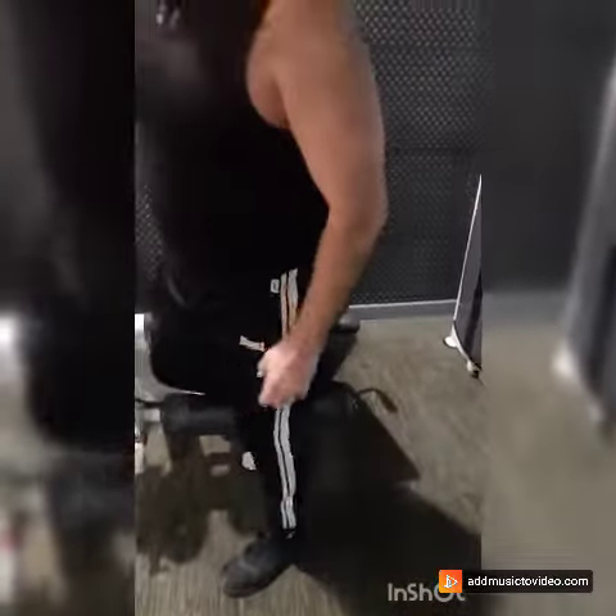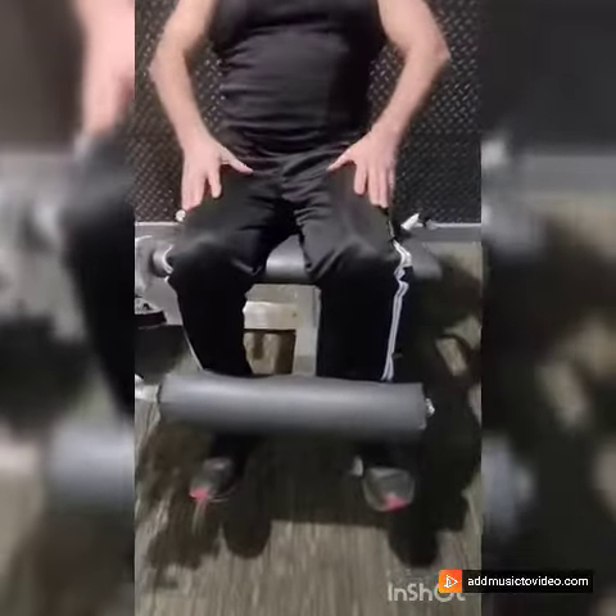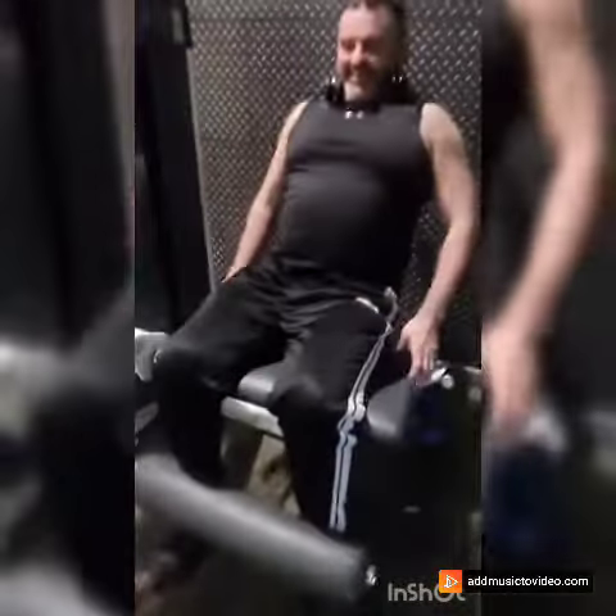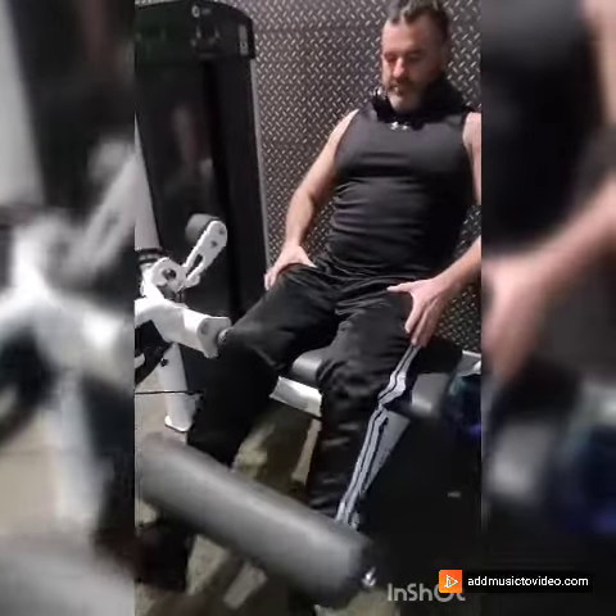We are going on to the normal rope. That was my last set — now we're going to set to failure, just pumping out reps. The key things about getting the legs covered...